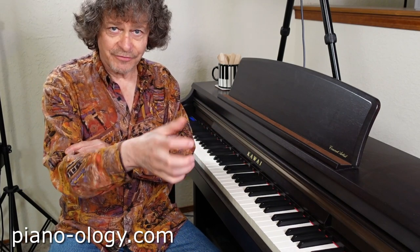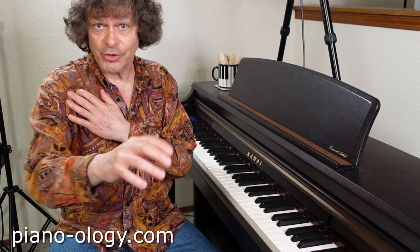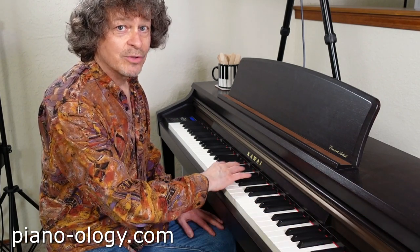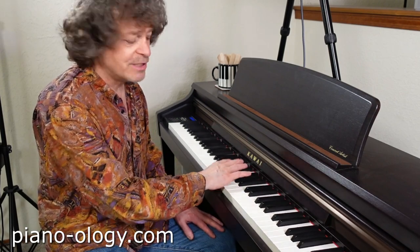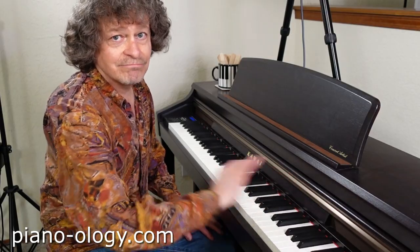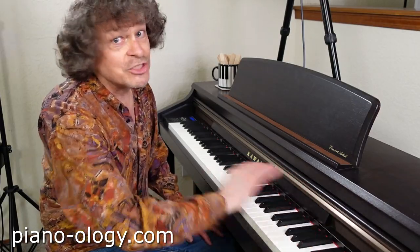By the way, if you combine this doorknob rotation of your forearm with the three rotations in your upper arm, an amazing thing becomes possible: you're able to cover enormous leaps at the keyboard with extreme speed and total balance and with almost no effort whatsoever. However, this is no camera trick.